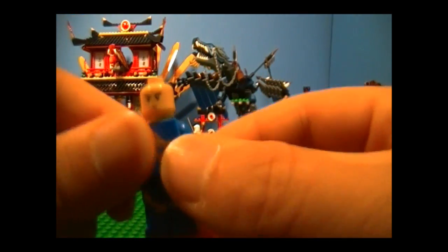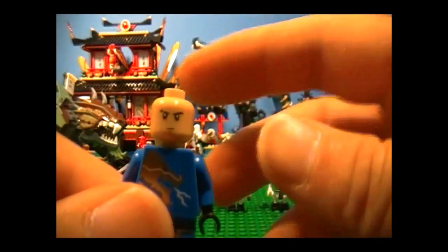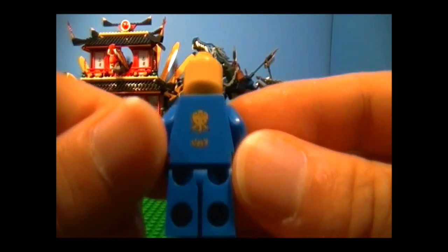And here in the face, you'll see that the eyebrow there is a little weird — and that's on purpose. It's not like they missed a spot or anything. And there's the back where you see his name, so this way you know who he is.